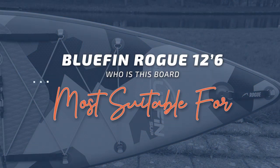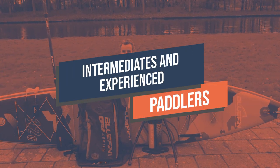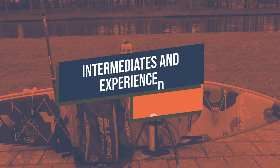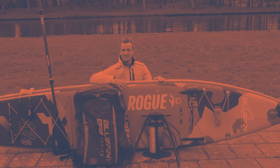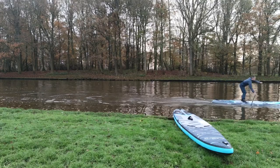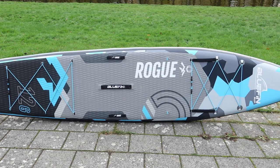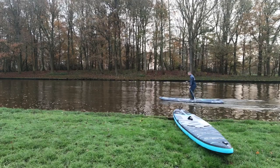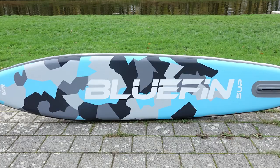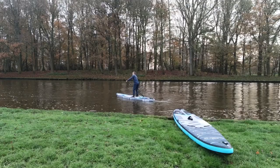This board is ideal for intermediates and experienced paddlers who want a versatile and durable board for touring, racing, and recreational paddling. The Bluefin Rogue 12-6 is a top-of-the-line inflatable paddle board that offers exceptional performance and durability. Whether you're an experienced paddleboarder or a novice just starting out, this board is a great investment that will provide you with years of enjoyment on the water.